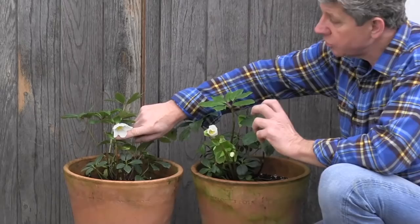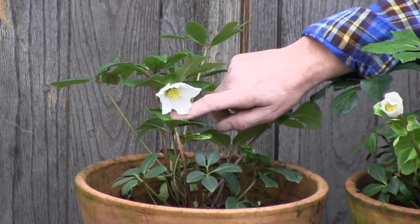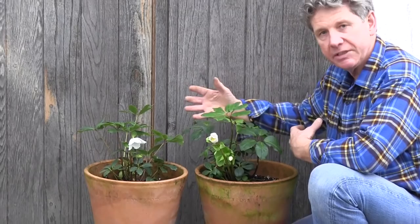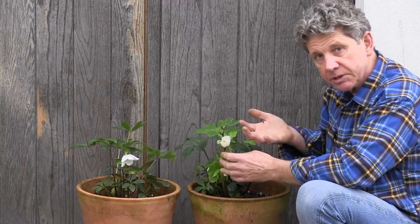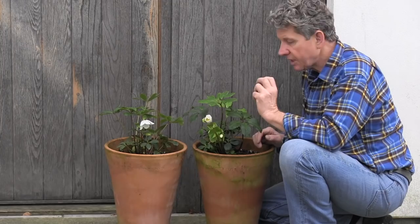This is Helleborus niger. It is the most beautiful thing. It's called the Lenten Rose and you can see why from the actual shape of the flower. Niger meaning black — there are apocryphal stories that say the roots are black and that's why it's called Helleborus niger. What makes it fantastic is it flowers in the depths of winter, comes in white and many, many variations. It will cross-pollinate and set seed fantastically. It looks particularly good in raised pots — it brings the flowers closer to you, and you can put them right next to your door.